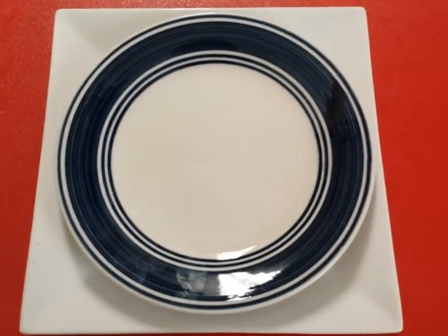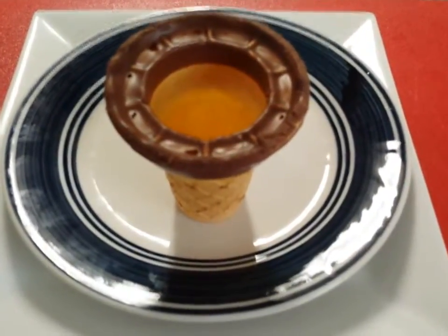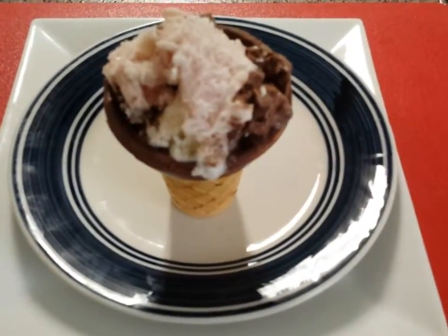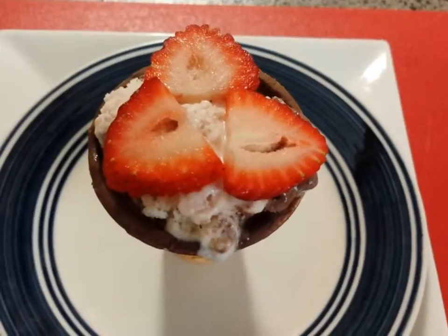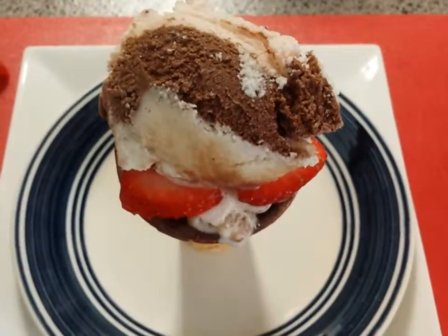Now it's time for the set up. Grab one of the ice cream cones. Add a scoop of the chocolate, strawberry, vanilla ice cream. Add the strawberry slices. Add another scoop of strawberry, chocolate, vanilla ice cream.